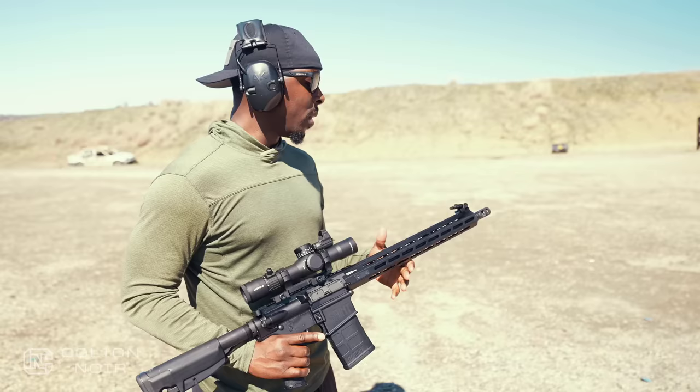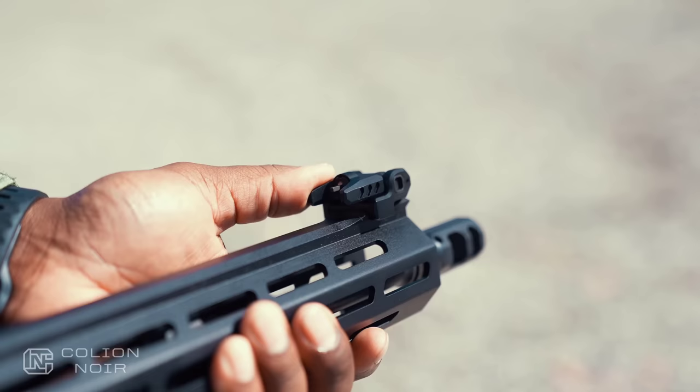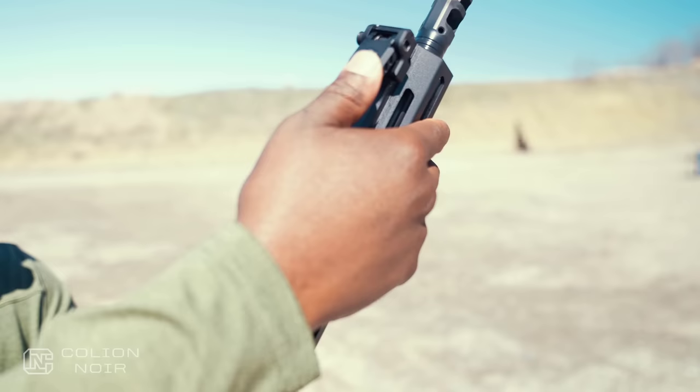One thing that kind of annoys me is this front iron sight, which is technically plastic. The actual sight itself is good — pop it up and you're good to go, it does everything it's supposed to do. But considering how clean this rifle looks with its clean lines, I just want it to stay flat. It annoys me. Just stay flat.